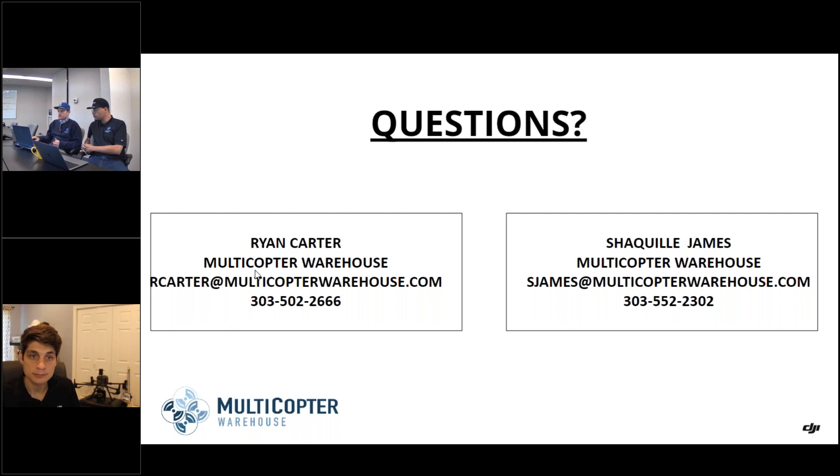Q&A: Is there a free subscription for the DJI apps? For the capture apps — Pilot 2, Go4, Fly — those are all free and built into the remotes that come with the Enterprise models. For the processing side, that would be a subscription-based option. DJI Terra does have a trial — it used to be 15 days, currently it's 7 days — available from the website so you can make sure it works for you.